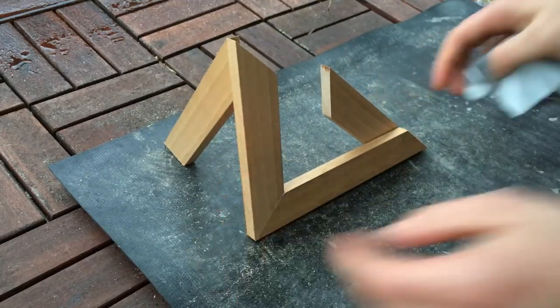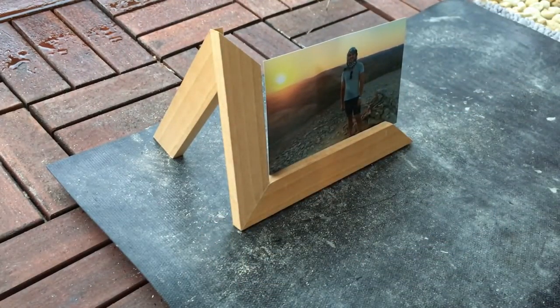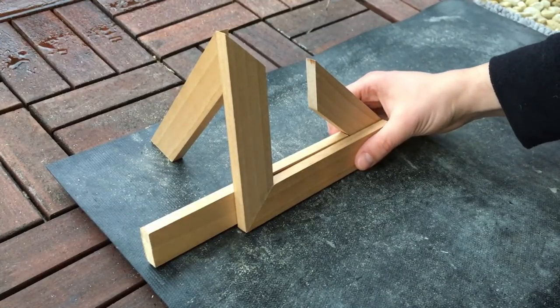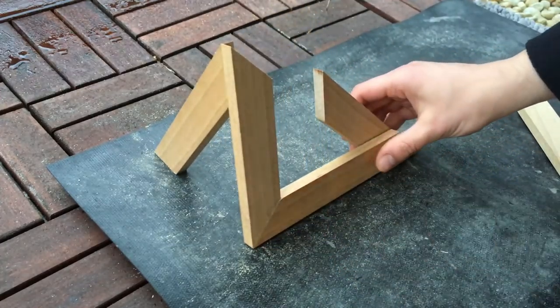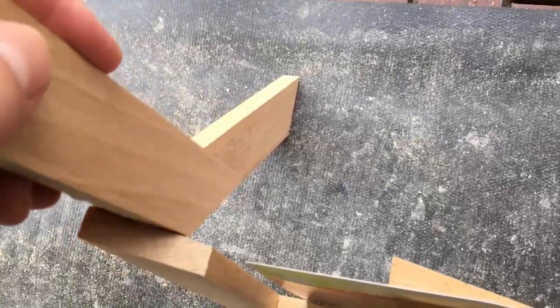That's how my different picture frame looks now, but to be honest it doesn't look very stable. So I had some leftover wood and I want to make it stronger by gluing in some more pieces, including a little piece on the backside.